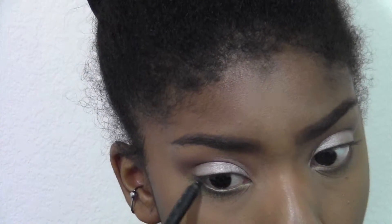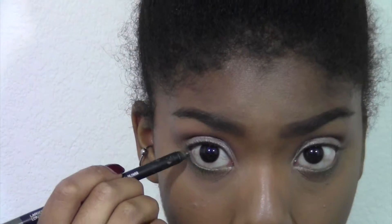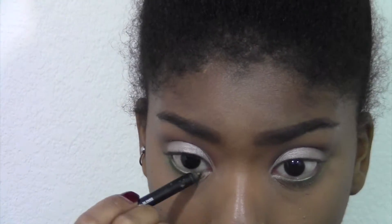Next I'm taking this green liner from NARS and putting it on my lash line and in my waterline. I wanted this to be pretty matte — I didn't want the glitter on top from the eyeshadow I put under there, which is why I did it kind of backwards.